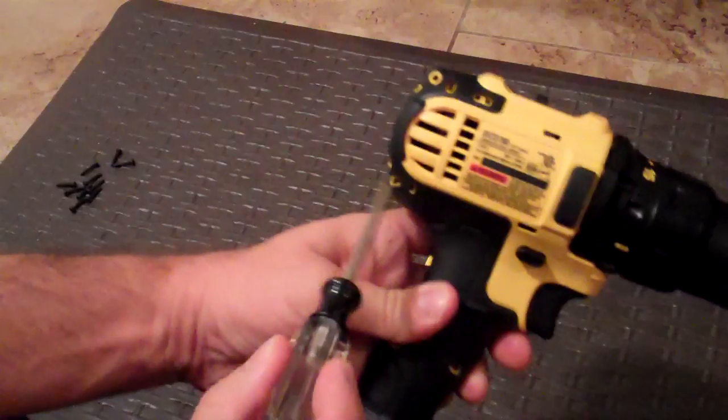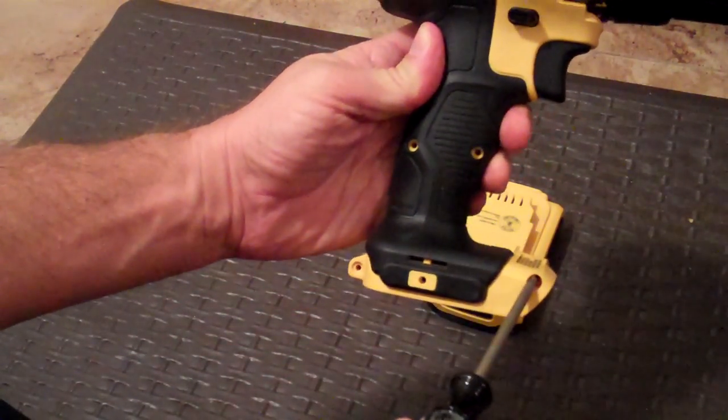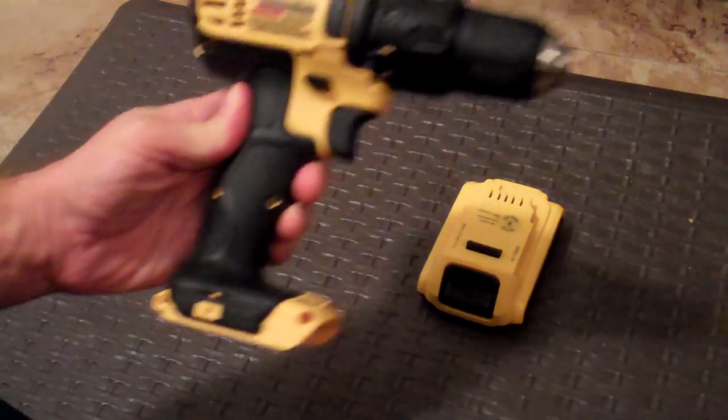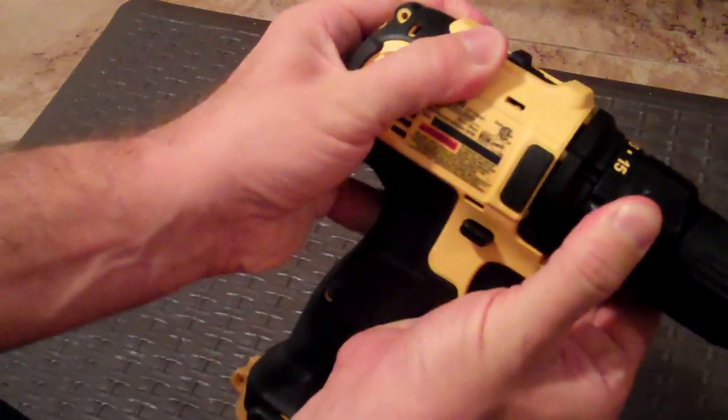One, two, three, four, five, and six. There's a deep one right there. Once you've done that, the nose pulls forward a little bit, which allows the side to release.